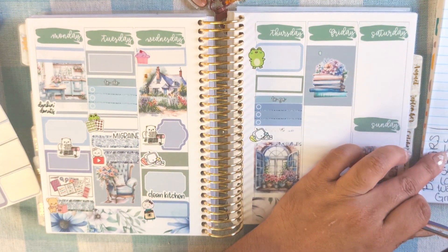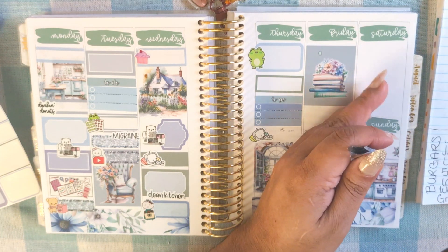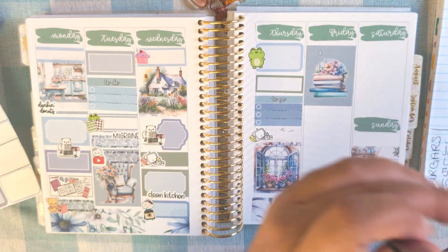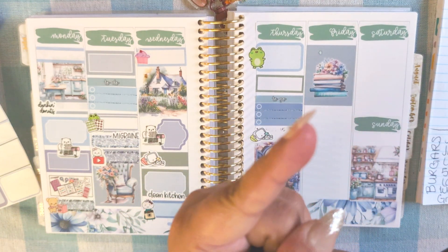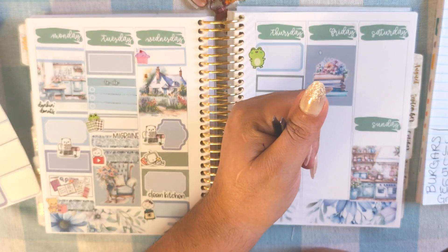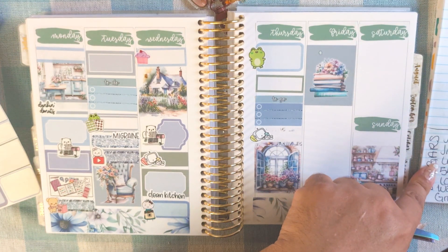Friday — I did a lot. I went to Target, Marshalls, Home Goods, TJ Maxx, Buy Below, and Walmart. I uploaded my plan with me that day too.